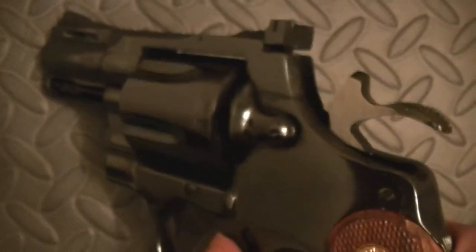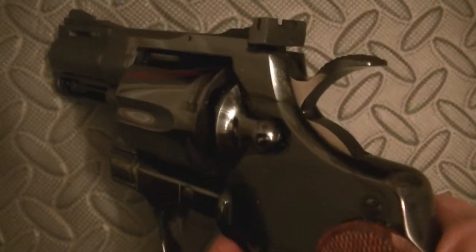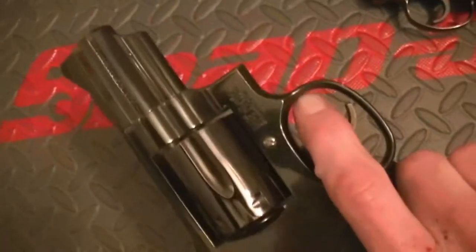This firing pin internally here — when this comes down, it engages and it's so positive. The lockup is so tight on it. Just a beautiful gun, very very beautiful. This is the Smith & Wesson Model 19 that I really, really like.